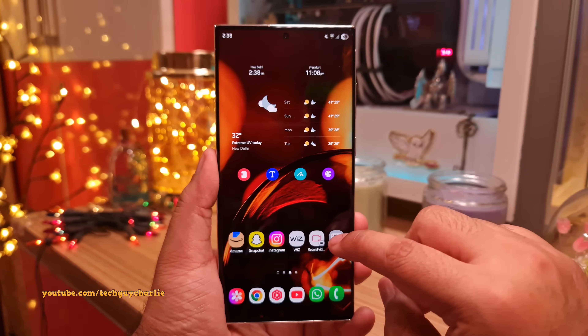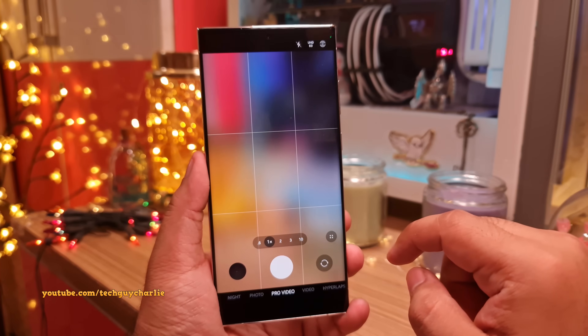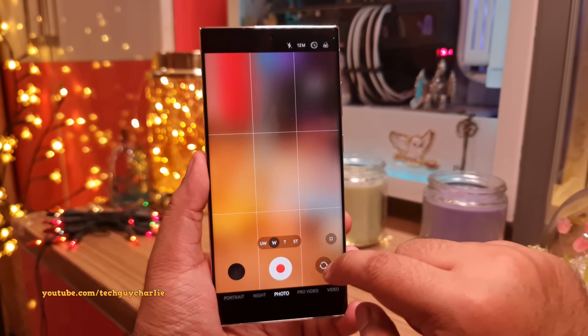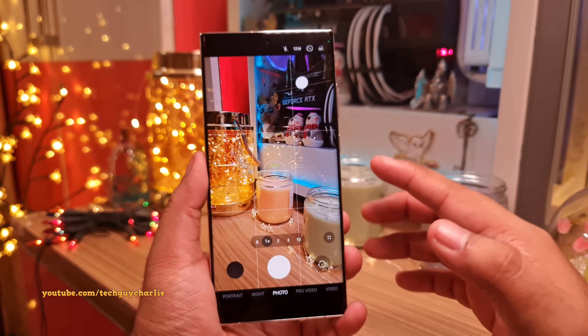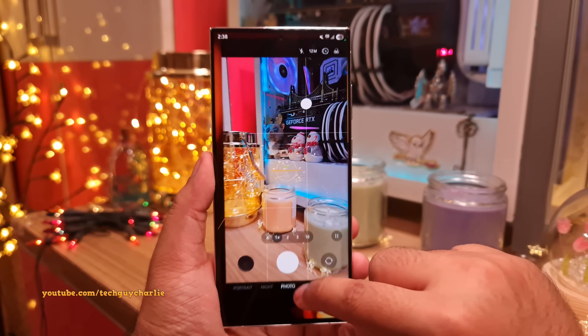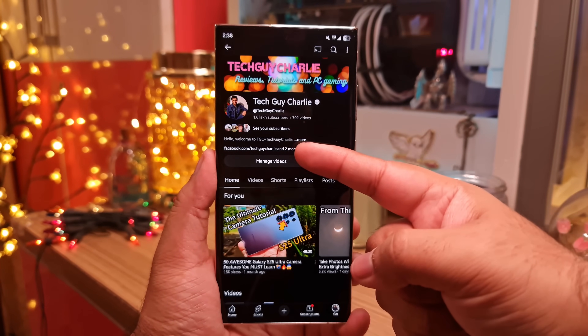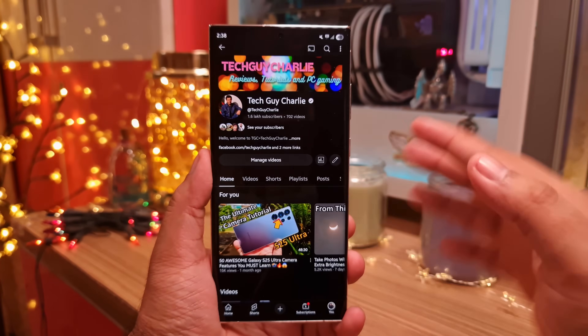They've also completely redesigned the camera UI — it's really the same features, the only difference is that the position of some icons is a bit different. That's going to wrap up the video. If you enjoyed, make sure to hit the like button, share the video, and subscribe to the channel. This is TechGuyCharlie signing off.